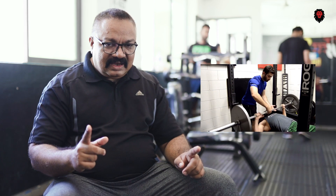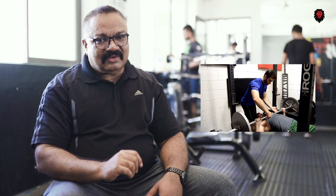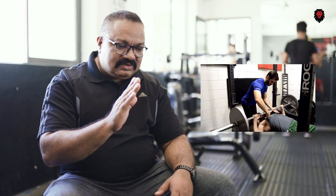I want to talk about forced reps. I want to support them. Once I force forced reps, I want to draw about forced threats.